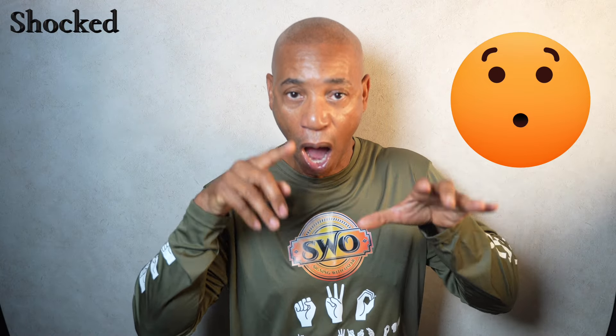The sign shocked. To sign shocked, simply take that index finger of the dominant hand, bring that right over here by the temple. From here, I will take both hands and bring them downwards, just like this. But show on your face that you are absolutely shocked.